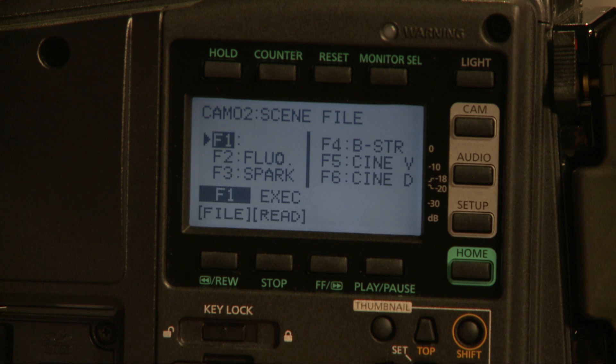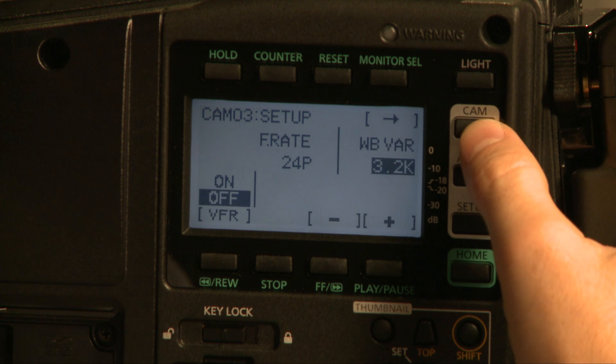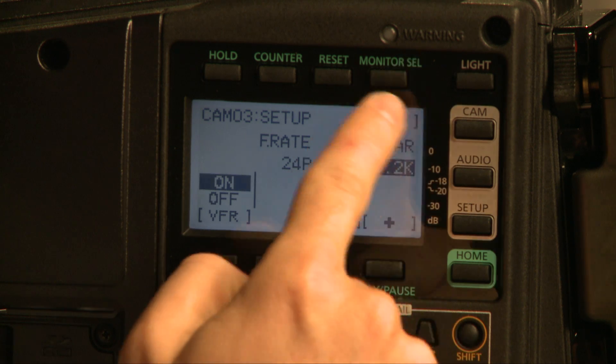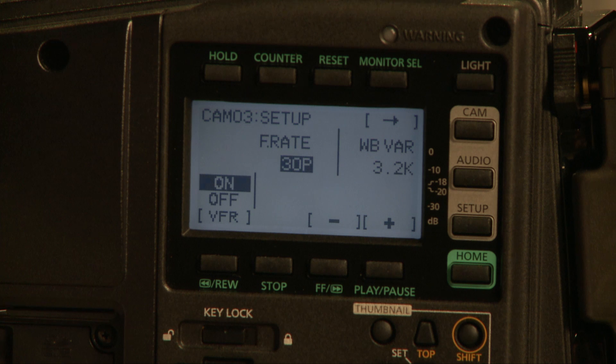If I go into the next camera page, it allows me to change my scene settings, my scene files. Panasonic's famous for their filmic scene files, and it's really easy to just spin through them, load one up, read it. On the next camera page I can do my variable frame rate stuff. This camera's got the variable frame rate loaded up — I can turn it on and change my frame rate up to 30. I don't have to go into the black and white menu setting on the viewfinder or monitor; I can handle it all here.